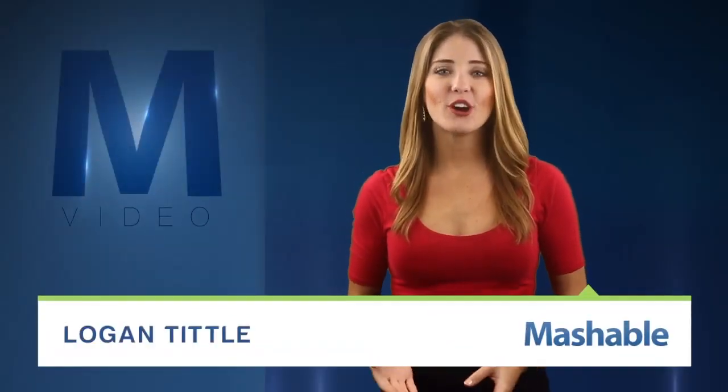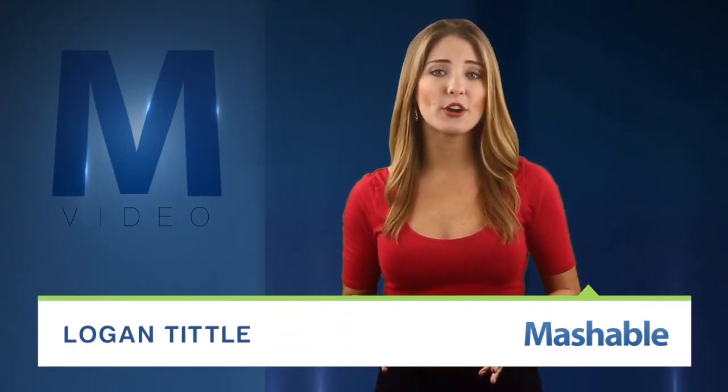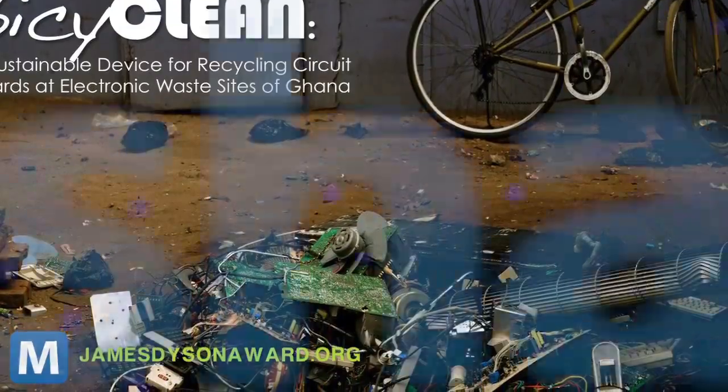For Mashable, I'm Logan Tittle. When Harvard engineering graduate Rachel Field was in Ghana, she saw residents picking apart and sometimes burning electronic waste to find the valuable metals. It's not the healthiest work, but if you're going to keep at it, she thought, why not make it easier and safer?